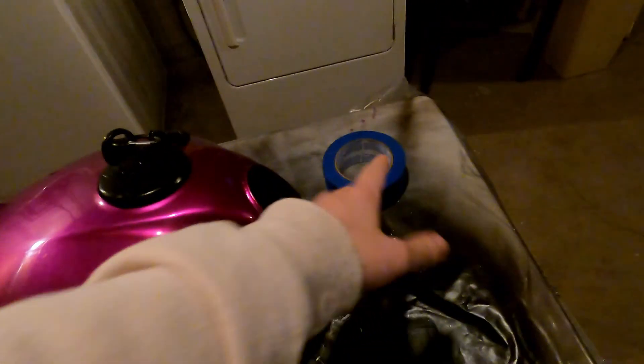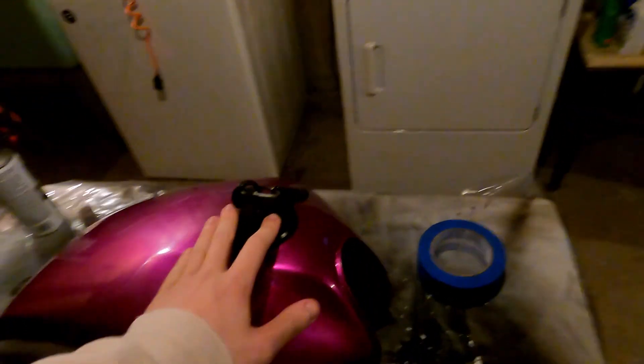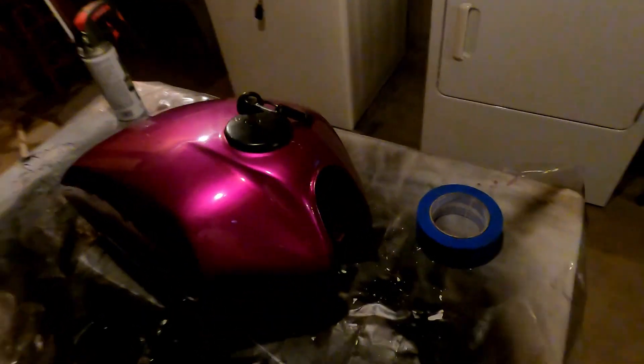I'm going to mask off the tank, take that off, remove the gas cap, all that jazz. We're just going to jump into a little time-lapse of getting everything all ready, and I'll catch you guys before I do the first coat.